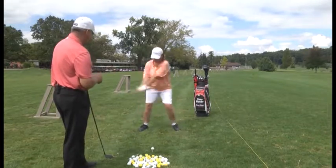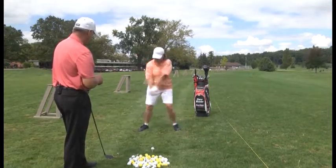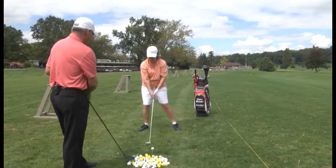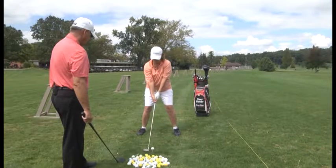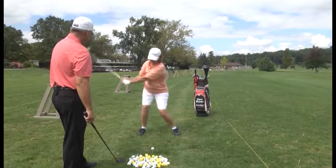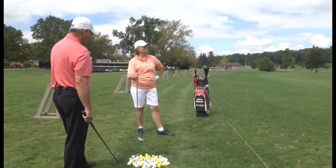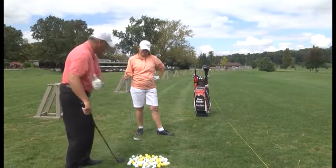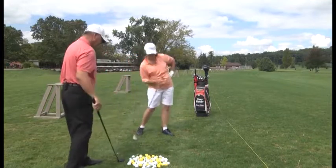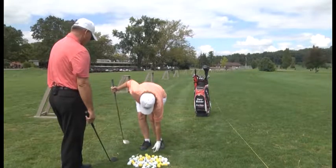Take a full practice swing — back and through it. Right knee up by left knee. Great height and distance, but still a little bit of a push to the right. You leaned versus turning.